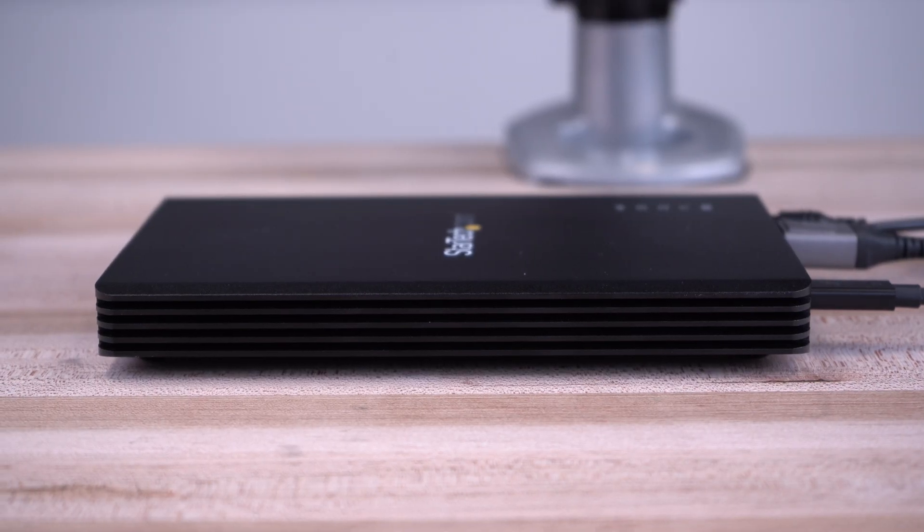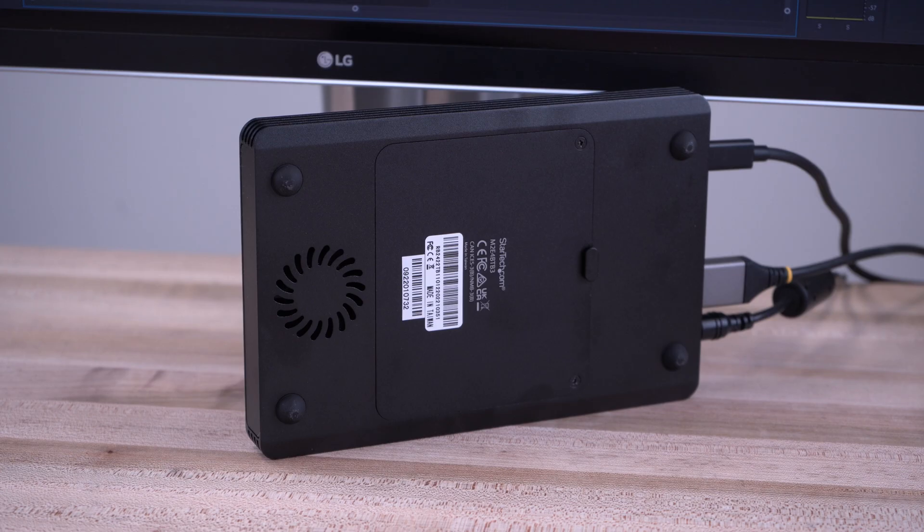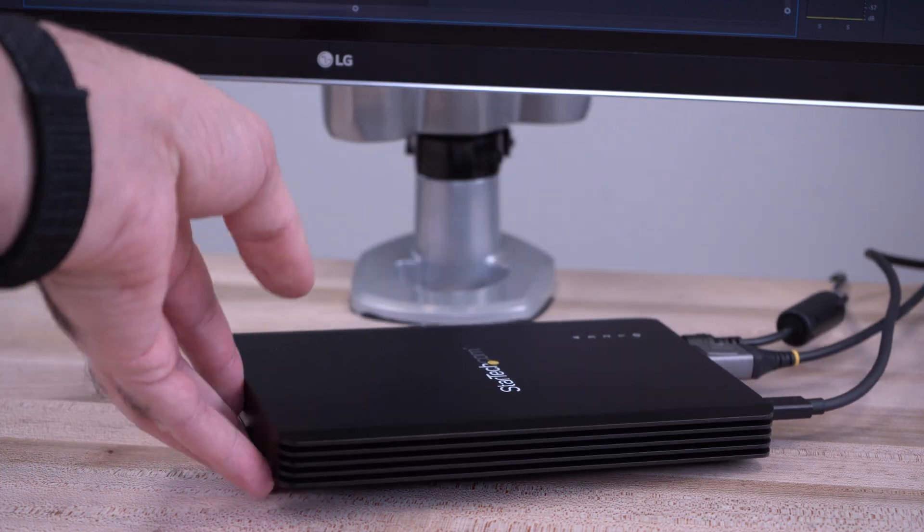It features a vented metal chassis, thermal pads, and a cooling fan for heat dissipation to keep your SSDs at optimal temperatures for maximum performance and drive longevity.